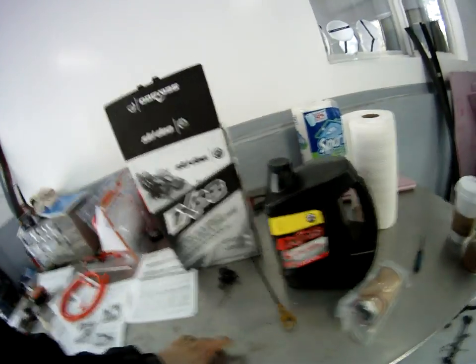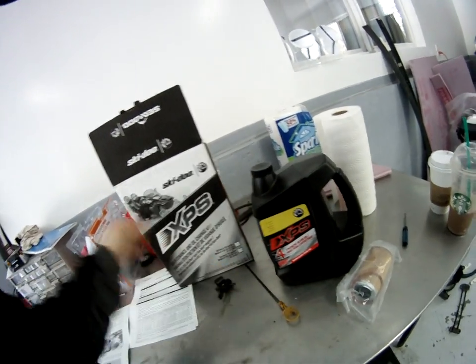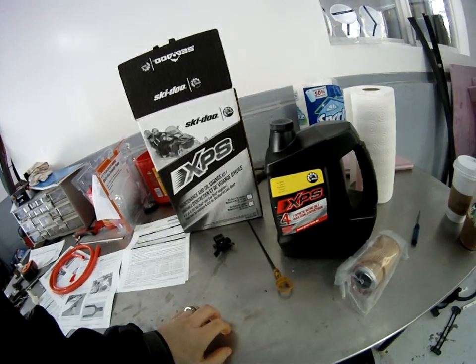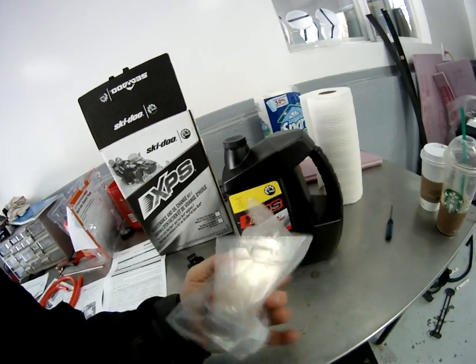There's probably a lot cheaper ways I'm noticing online, but if you go to Sea-Doo you can get this kit — it comes with your oil filter, spark plugs, oil for doing a service. And here's your oil filter.